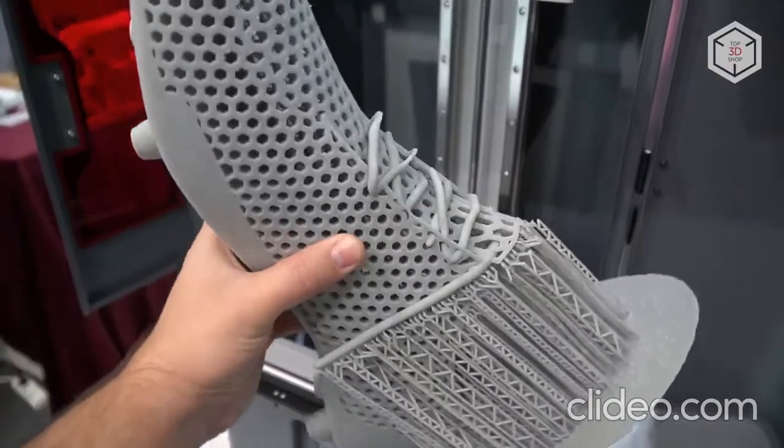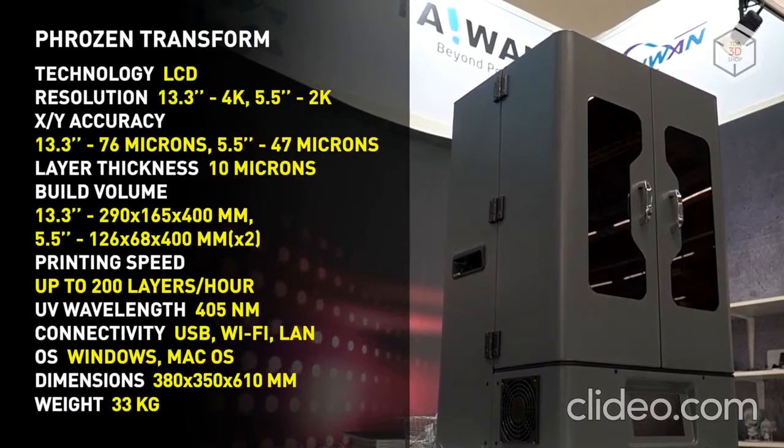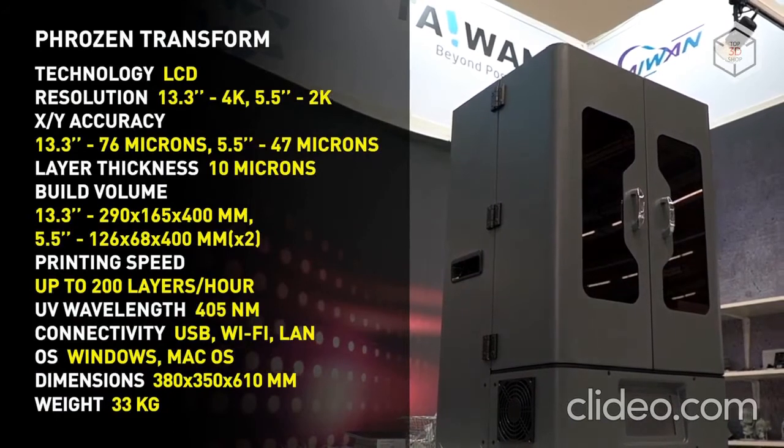Another feature of Frozen Transform is a proprietary para-LED optical engine with an LED array and focusing lenses. This solution provides a near-parallel light source, which is the best result as of today.